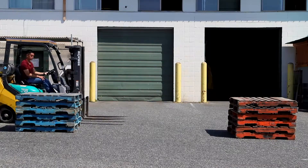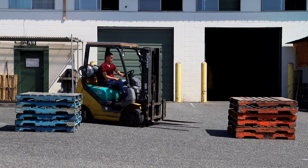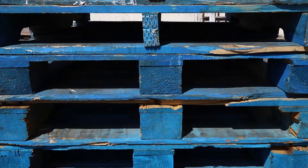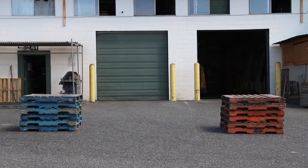Turning using 90 degree pivots. This is the first exercise we use to teach a new operator how to steer a forklift. The objective is to navigate around these two stacks of pallets in a figure eight motion.